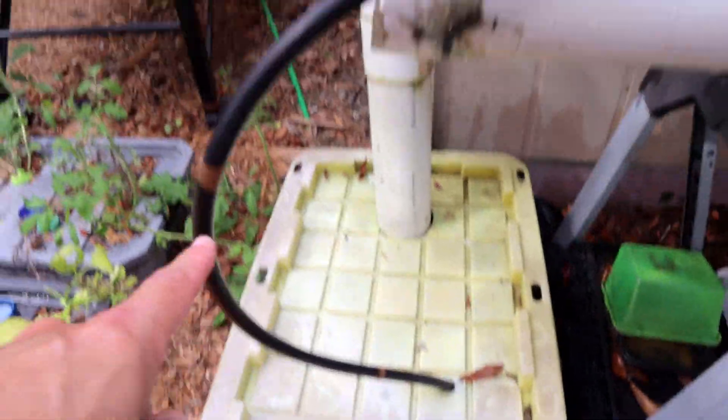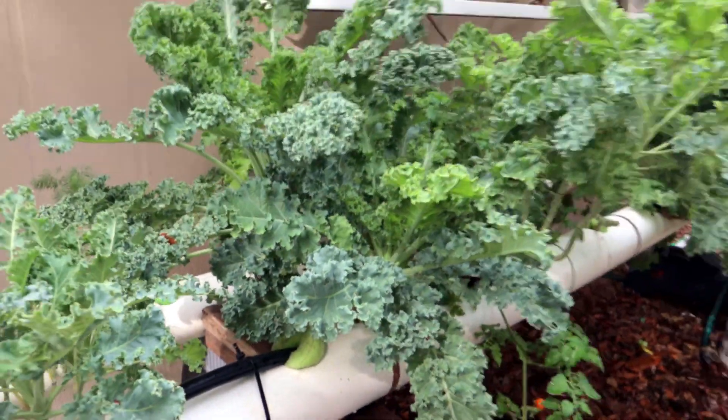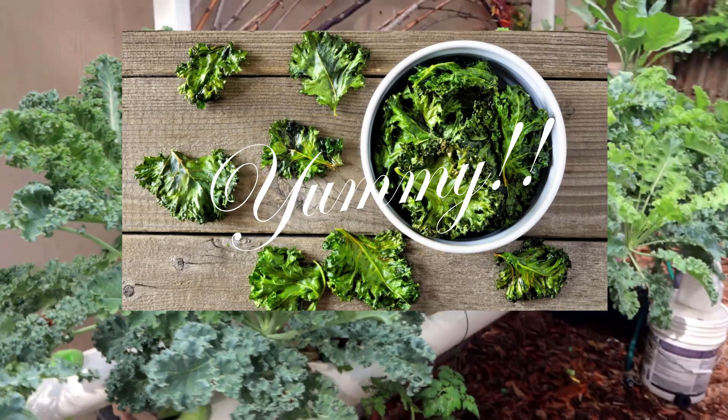Nice and easy — I just took that irrigation line and stuck it into one of the holes here. Of course, we're holding it in place with a pool noodle. And look at that — loads and loads of kale.